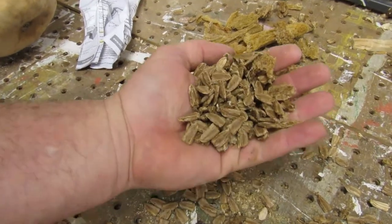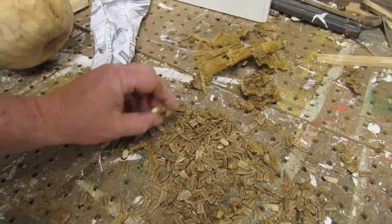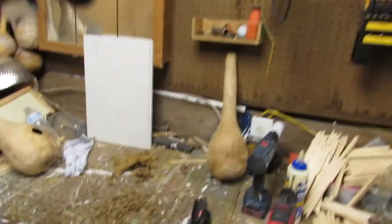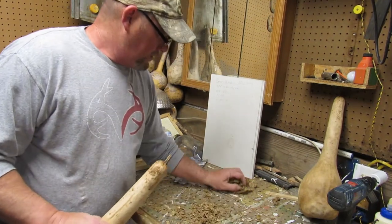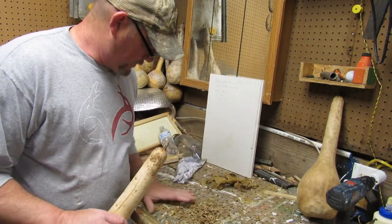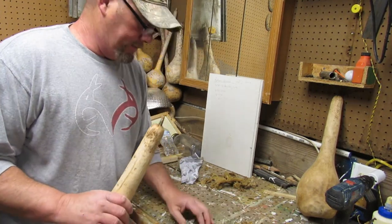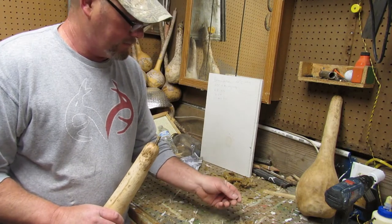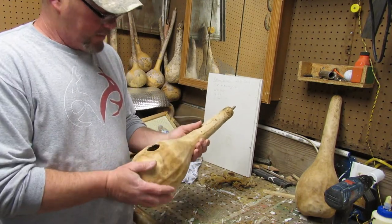Look at all these gourd seeds — we can use them in the garden. I don't know how many are here, maybe a couple hundred. That's free stuff for the garden, easy peasy. I think I had four seeds, maybe six seeds last year in the garden and I ended up getting 15 to 16 long neck gourds. I gave a couple to the neighbors so they could make some stuff.